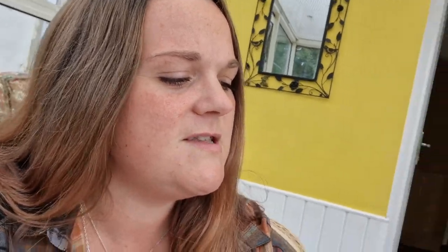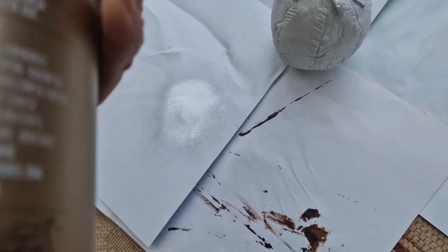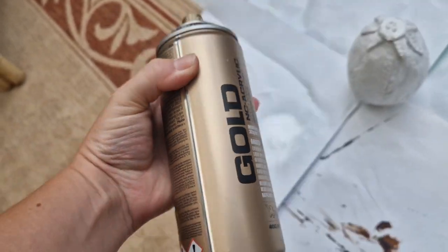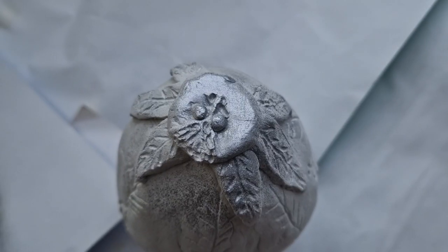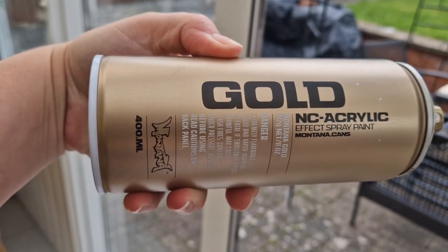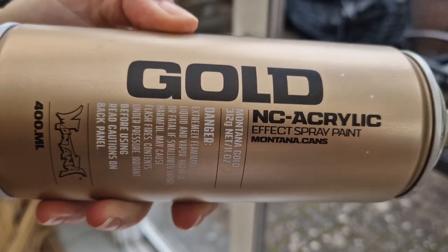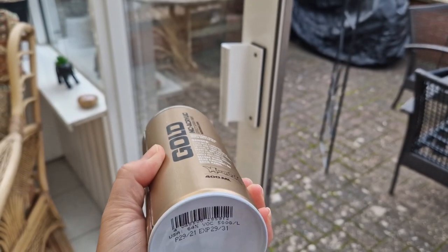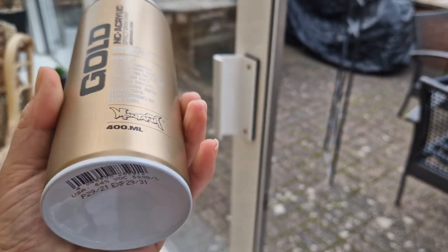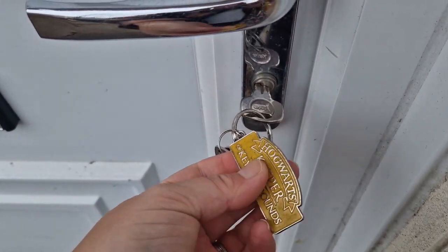We're going to spray paint this gold. Where's the... they normally have a little ball in, don't they? Right, I'm going to test it. That is not gold. That's silver! What's going on? It says gold — I'm really confused right now. I don't understand. You have ruined this. I'm going to have to wait for Matt to get home — he's going to have to take me to the shop. It says gold. Read it.